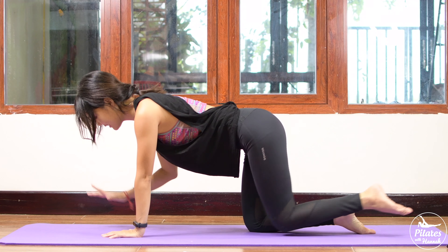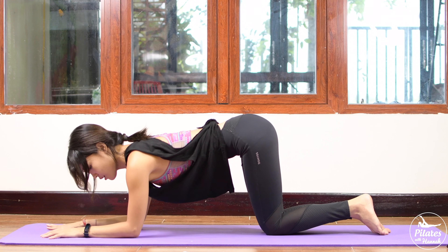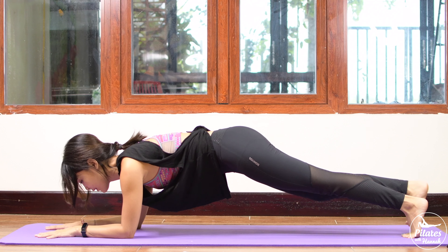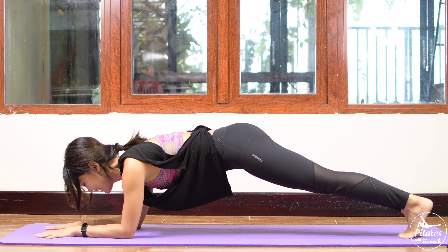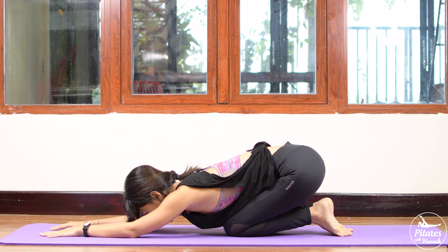Inhale deeply through your nose and exhale deeply through your mouth. Now from here, put your forearms down to the mat, shoulders on top of your elbows, lengthen both legs to the back, engage your core. Make sure you don't arch your back. Inhale deeply and bend one knee, bring your knee towards your elbow and come back to your opposite side. Make sure you don't arch your back and don't lift your hips too high. Really listen to your body, engage your core and keep breathing. Five more times. Last one — to the other side, slowly bend your knees down. Come to child's pose.